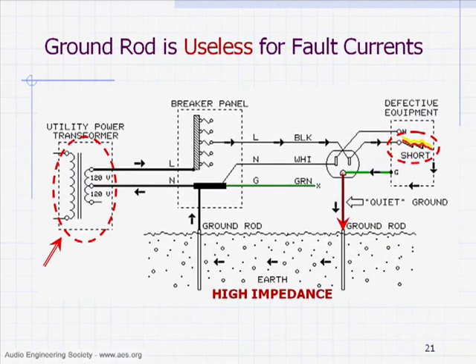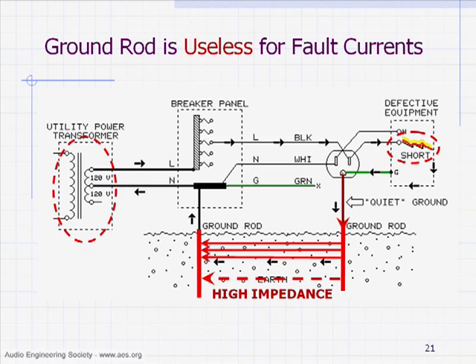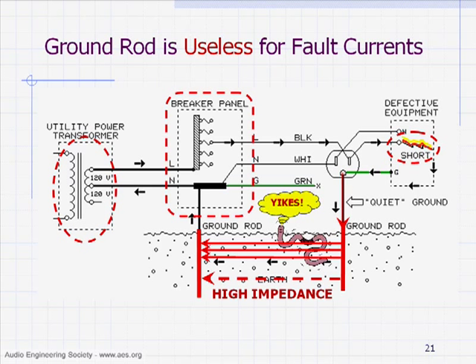The source is the distribution transformer over here. This current will find a pathway back to this point. The only path it's going to find now is this new quiet ground rod through the soil to this ground rod over here. Well, the resistance of this Earth is going to be rather high impedance, so we'll still have most of the power line voltage between these two ground rods. The Earth is going to get warm in between them because there's current flowing through it.